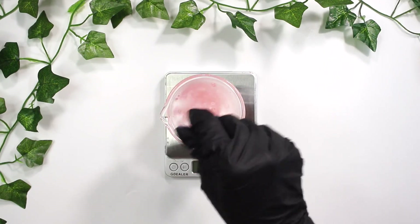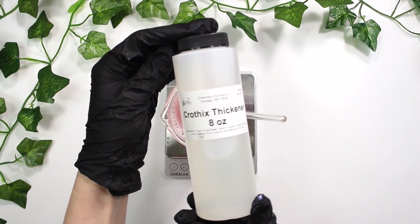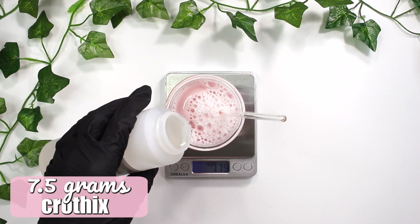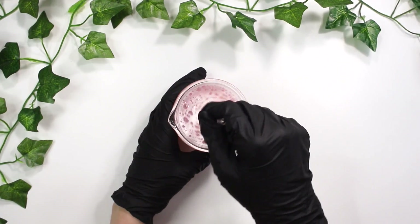Make sure not to cause too many bubbles because this thing lathers up easily. Lastly, I'm going to be adding in some crothix — this is our thickener and I'm adding in 7.5 grams of it. Again, just mix everything in nice and gently. This is also when you want to balance the pH to around 5.5.